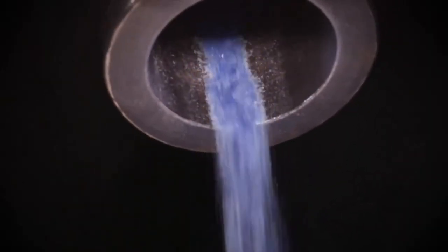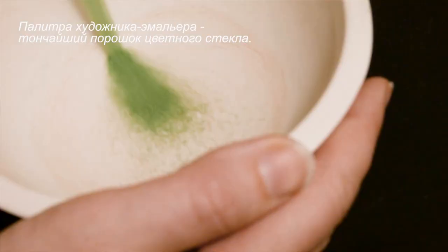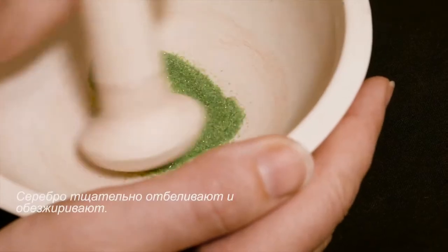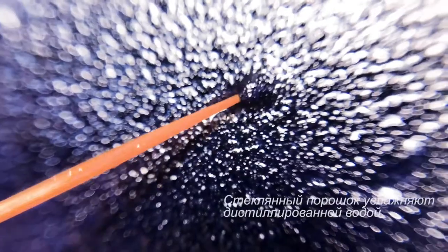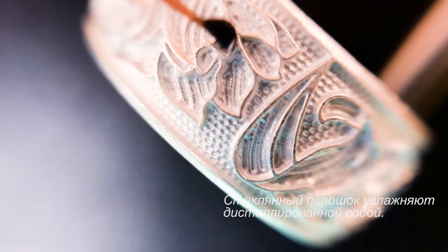The powdered glass is then sieved throughout to get the smallest pieces. Once the powdered glass is ready, it is then moisturized in distilled water.